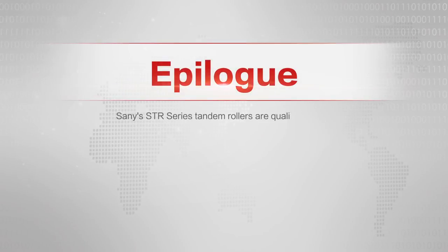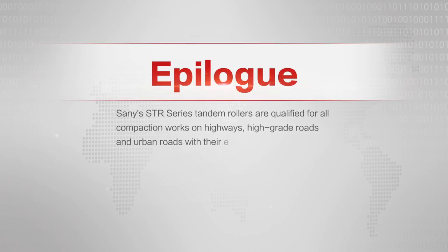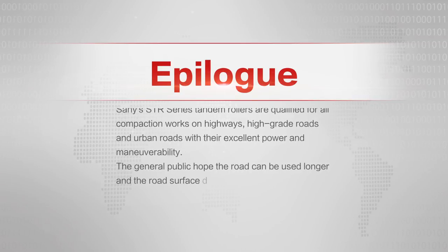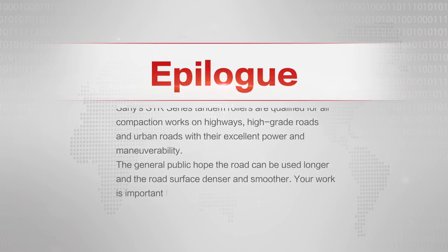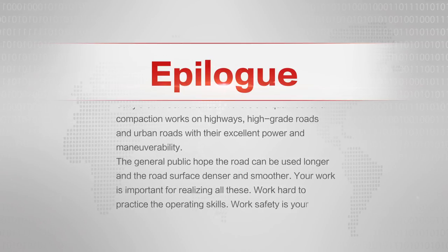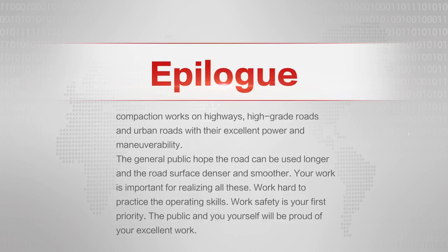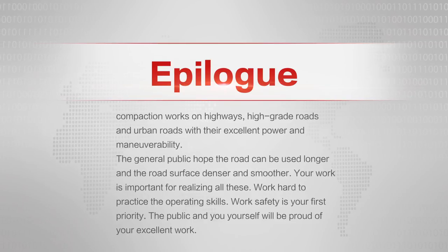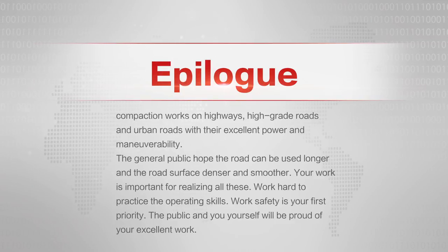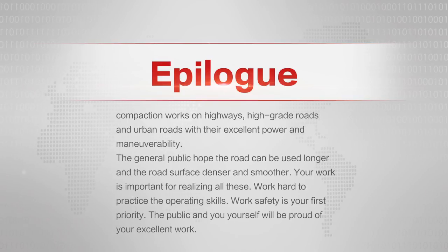Sani's STR Series Tandem Rollers are qualified for all compaction works on highways, high-grade roads, and urban roads with their excellent power and maneuverability. The general public hopes the road can be used longer and the road surface denser and smoother. Your work is important for realizing all these goals. Work hard to practice the operating skills. Work safety is your first priority — the public, and you yourself, will be proud of your excellent work.